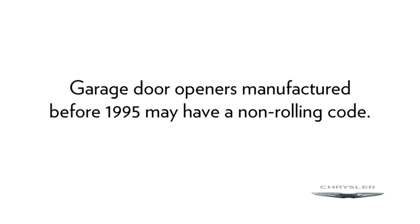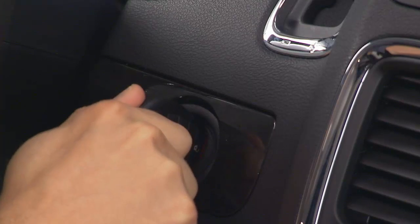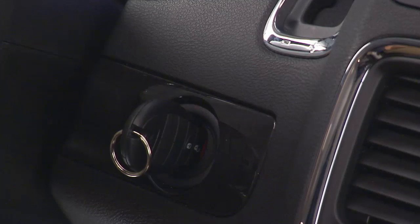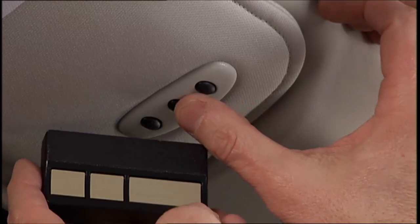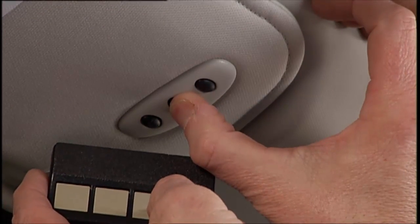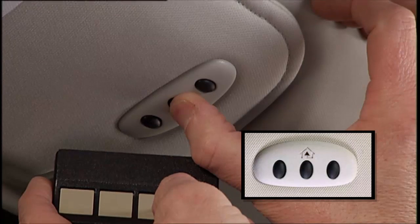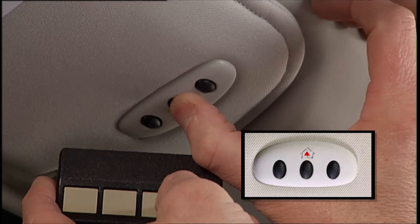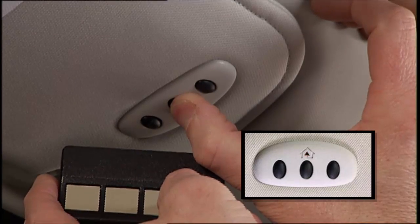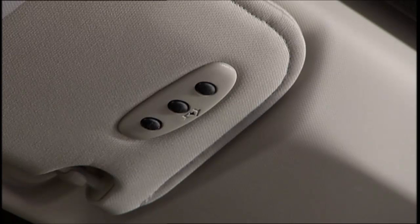A quick note: if your garage door opener was manufactured before 1995, it may have a non-rolling code. To program a non-rolling code, put the ignition in the on-run position but don't start the engine, and hold the battery side of your handheld transmitter away from the Homelink button you wish to program. Place the handheld transmitter 1 to 3 inches, or 3 to 8 centimeters, away from the Homelink button while keeping the indicator light in view. Then simultaneously push and hold both the chosen Homelink button and the handheld transmitter button.